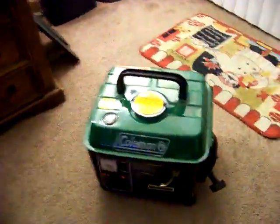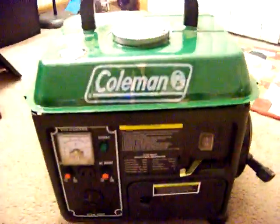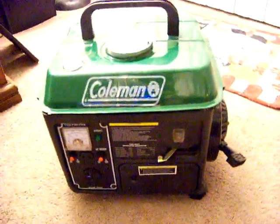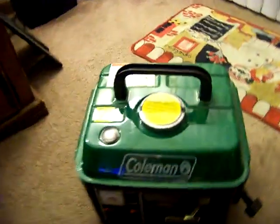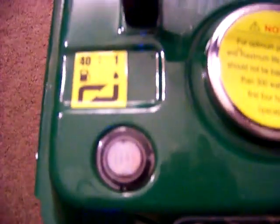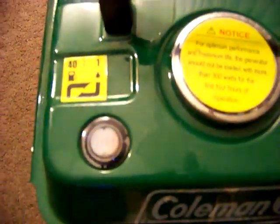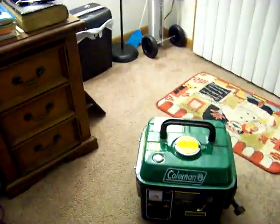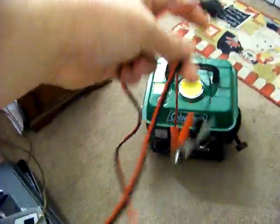I didn't think I could get a decently cheap generator, but then I went on eBay and found this little beauty. This is a Coleman CM0410 1000-watt generator — basically a two-cycle, two-stroke engine. It takes a gas-oil mixture of 40 to 1. It's got a little gas gauge here to tell you how full the tank is, and this thing will run a ton while camping.